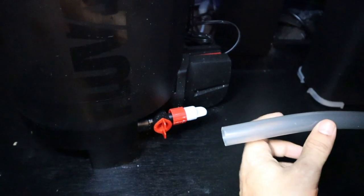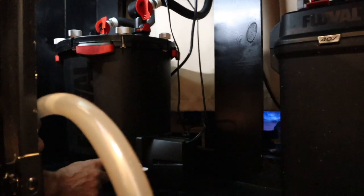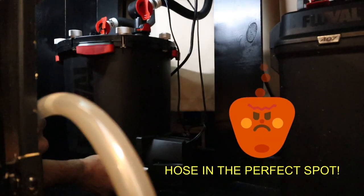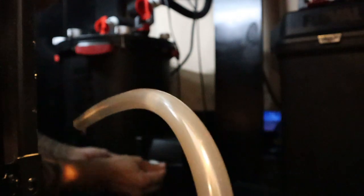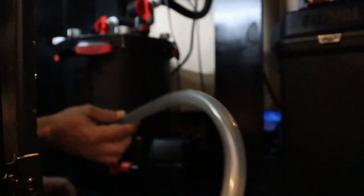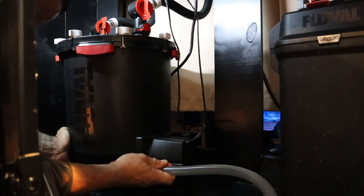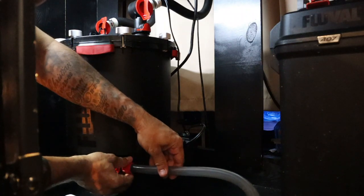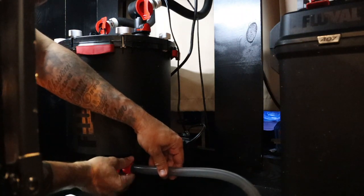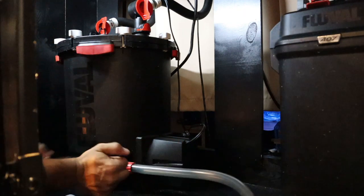First thing we want to do is connect this end of the hose to the valve right here. We're going to spin this red tab righty-tighty to loosen it off of this white plug, pull the white plug off, and then install our hose. Then we're going to go lefty-loosey on the red tab to tighten up our hose. Now our hose is connected to the FX6 and going into the bucket.